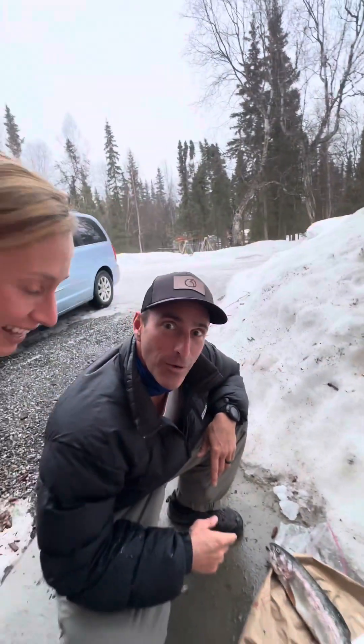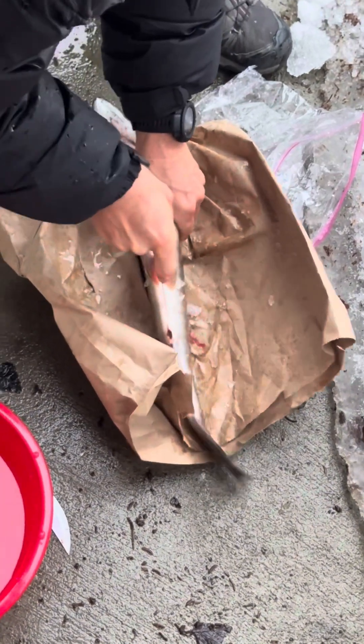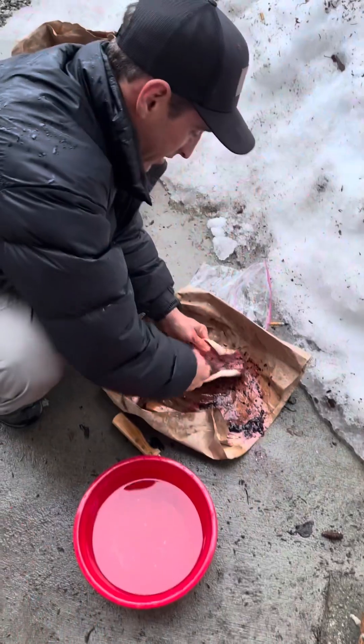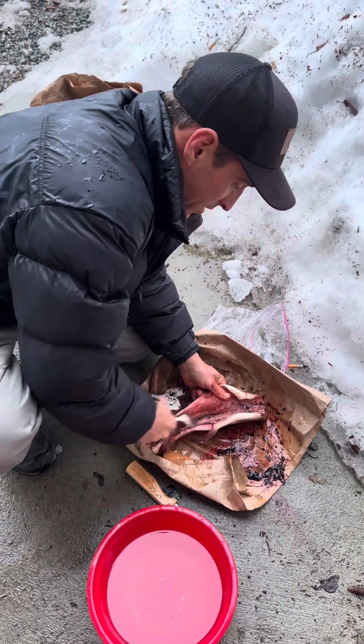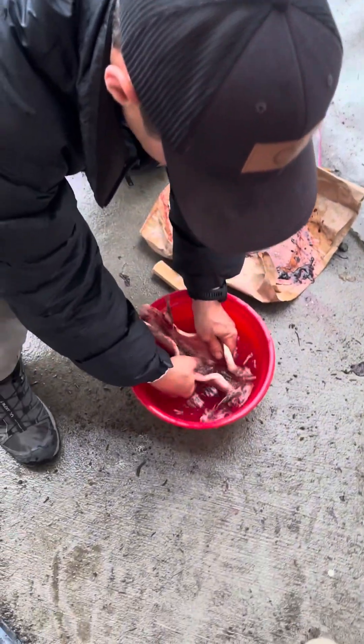We got all the guts out of the fish — we just used a spoon, opened it up. Now we're gonna rinse it off and get everything else out to get it ready to cook.